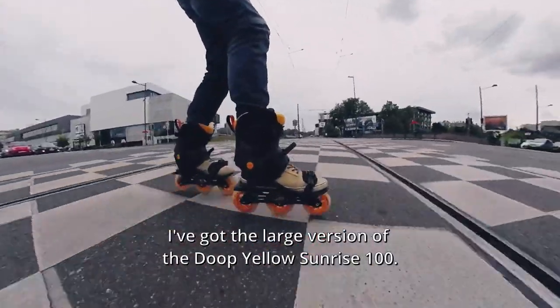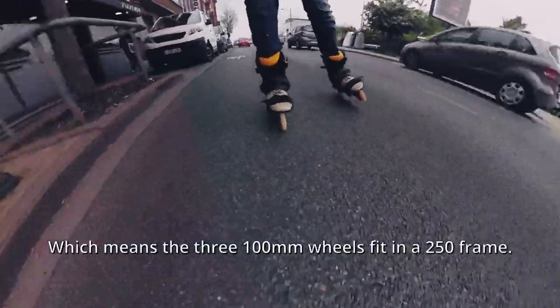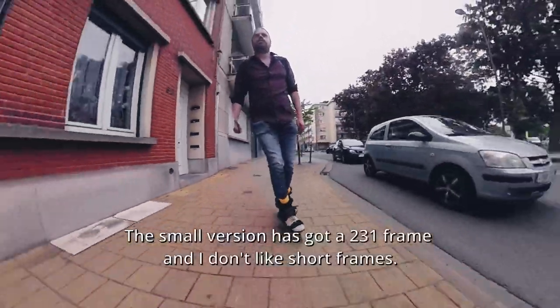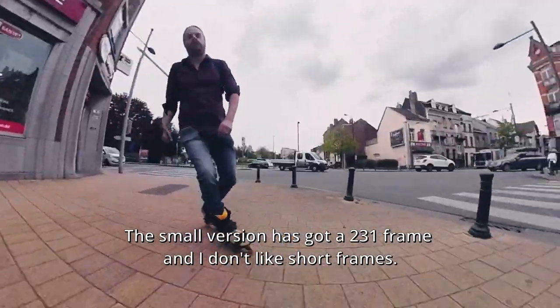I've got the large version of the dupe yellow Sunrise 100, which means that 300 millimeter wheels fit in a 250 frame. The small version has got a 231 frame, and I don't like short frames.